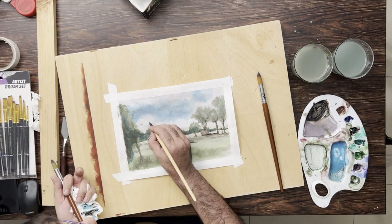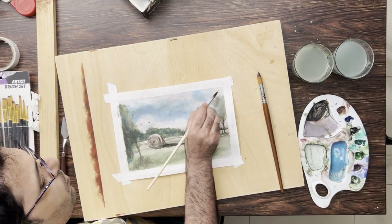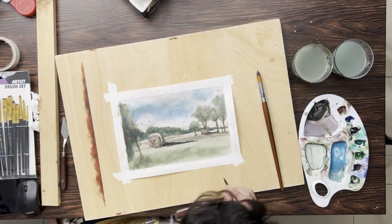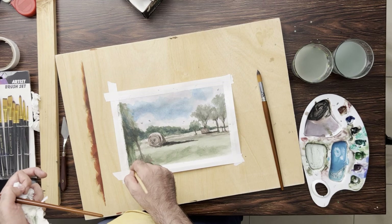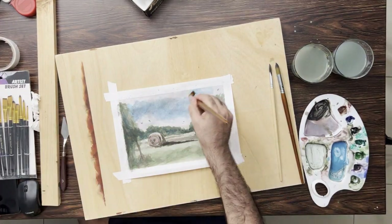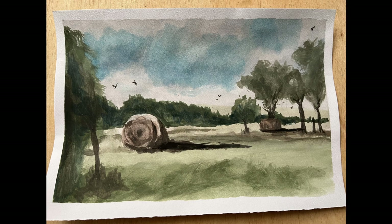This part is drawing the birds. You can see that I'm using different shapes and forms of birds. Birds is a very interesting animal — it takes all shapes and forms, so you have to paint it loosely. Birds can take any shape and that would look okay.